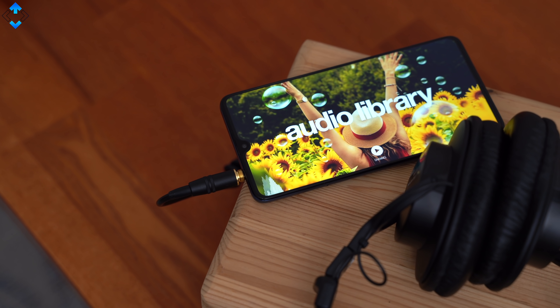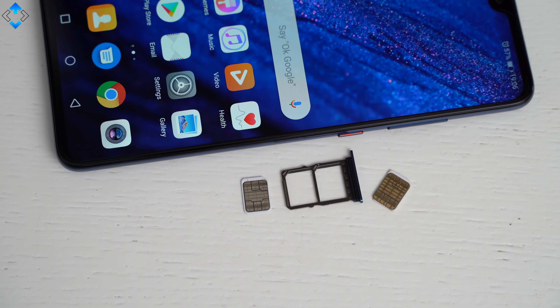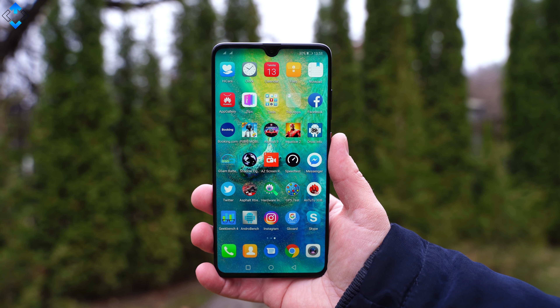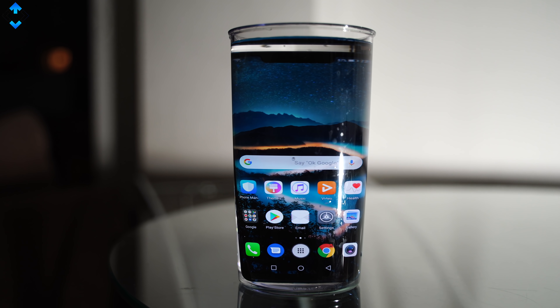Other features include a headphone jack that provides very good sound quality, an IR blaster, a hybrid dual SIM card slot, and IP53 certification meaning that the phone is splash proof and dust resistant. In comparison, the Mate 20 Pro has a higher IP68 rating.